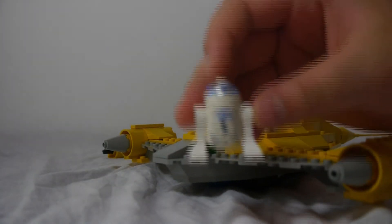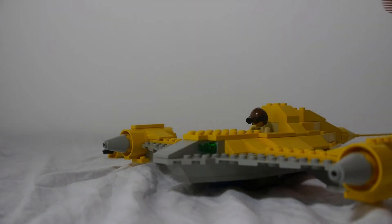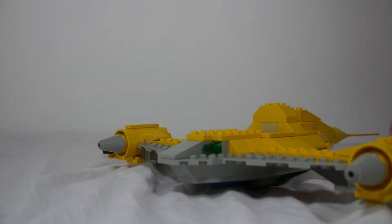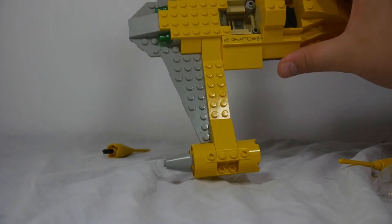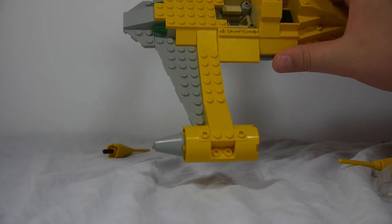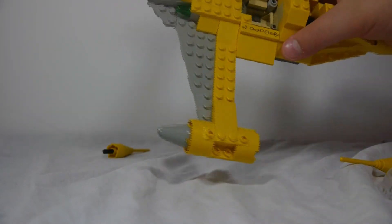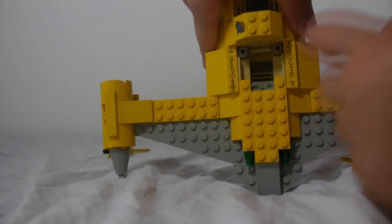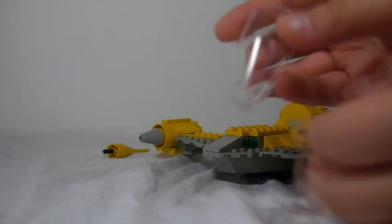I did get this really nice 1999 R2D2 — I'll show you the minifigures in more detail later. I'll probably be doing an R2D2 minifigure comparison in a later video because I have several different versions of it now. The R2D2 minifigure is held in by that little two-by-two plate, and the Anakin is held in with a little one-by-two plate and a grill piece.